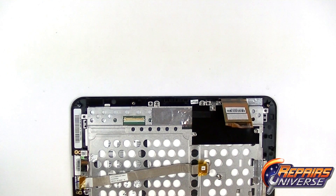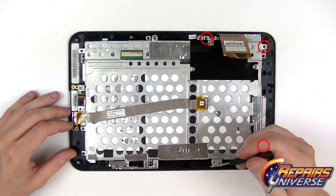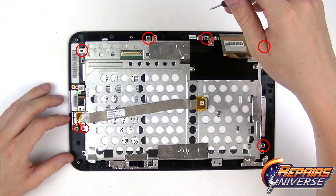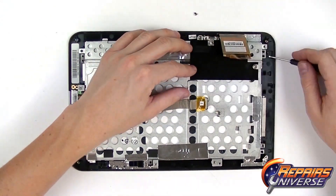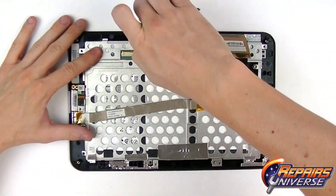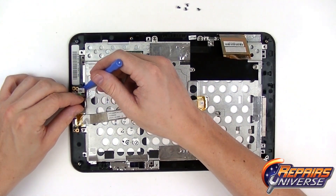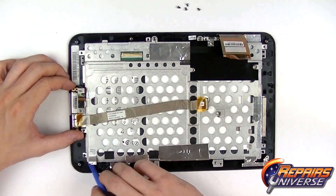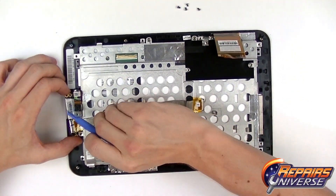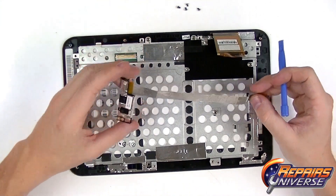We're going to use our small Phillips screwdriver to remove the seven small Phillips screws located here. Take note that there are more small Phillips screws around this perimeter, but those are specifically for removing the LCD screen from the LCD frame or metal frame. We're focused on removing the touch screen. Once all the screws are removed, we're going to release this camera connector right here, gently lift up on the LCD frame, and pull out the small circuit board for the camera. Set that aside until reassembly.